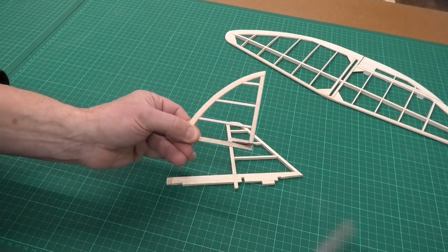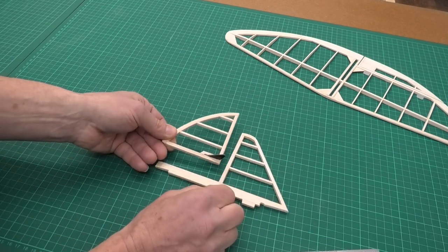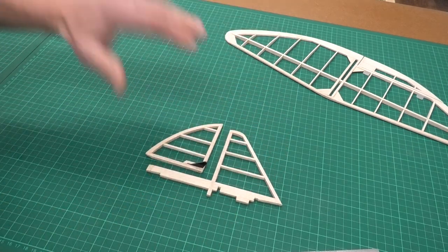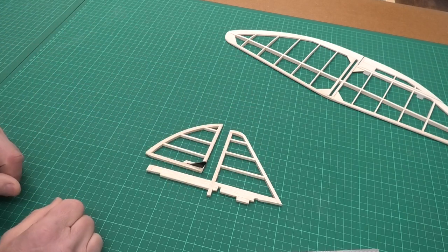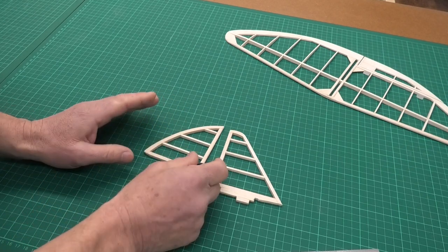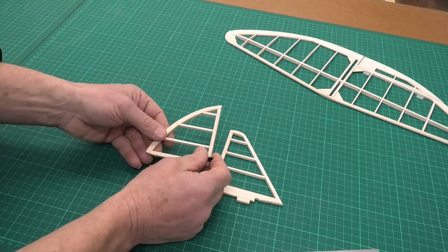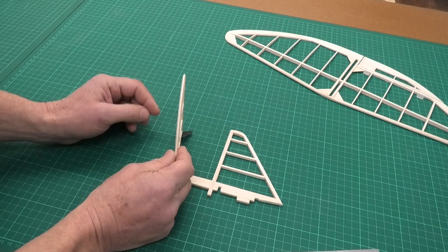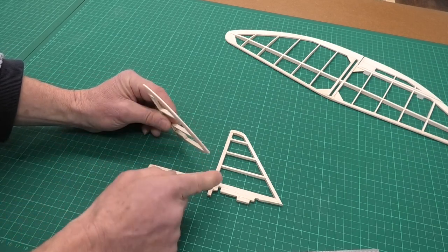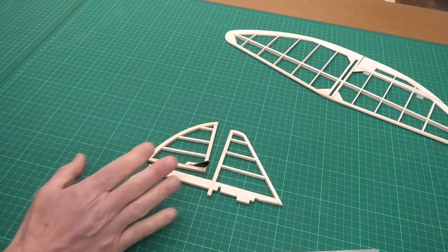I've put balsa on the top here just so I've got something for the doculam to stick onto. The first thing I'm going to do is get the doculam on both sides of this and then get the tissue. One thing I don't like is overlapping the tissue on the joins because it changes the color slightly — it goes darker where you've got two layers. So I'm not sure how I'm going to do this back edge, because I don't really want to overlap it more than necessary. We'll have a look at that once I get the doculam on.